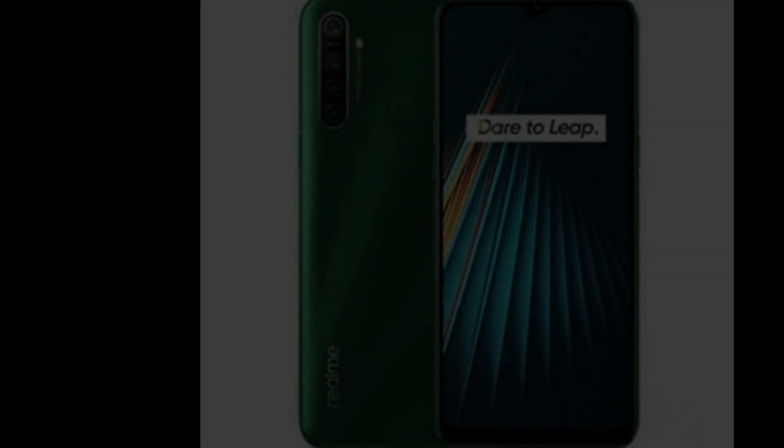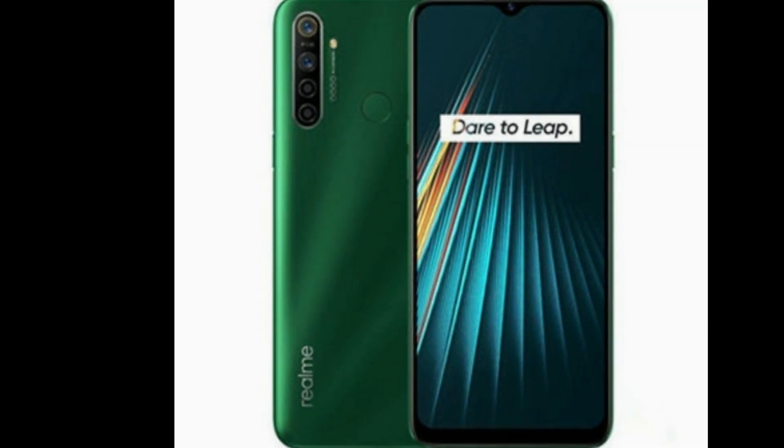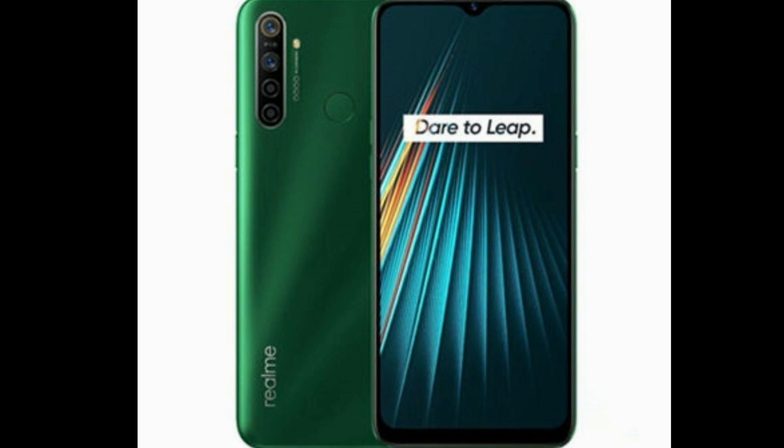Let's go to Realme. Realme Narzo 10 and 10A — they launched it. Realme Narzo 10 — they confirmed it.